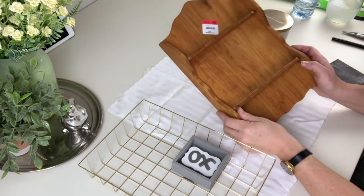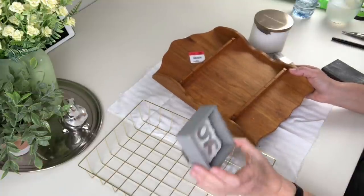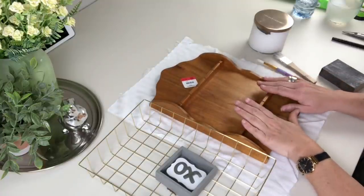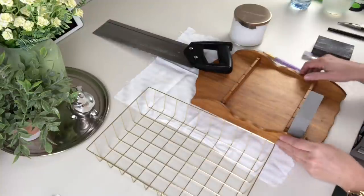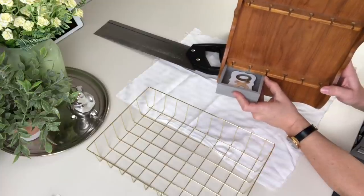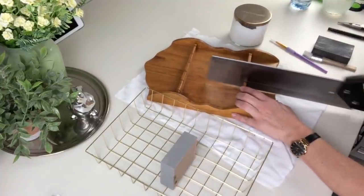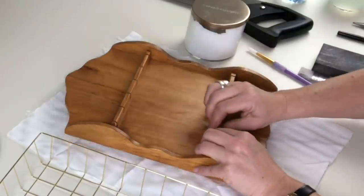First up is a project I saw Christina at The DIY Mommy do, where she turned one of these old spoon racks into a jewelry holder. Mine is going to look a little different from the inspiration because Isabel has more earrings and rings than necklaces. I'm using a Dollar Tree box frame to hold all her rings, and I'm simply going to take my miter saw and cut a little piece off with a little back-and-forth motion.